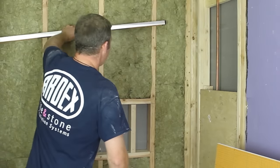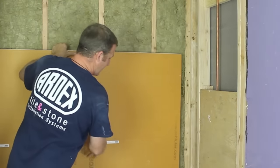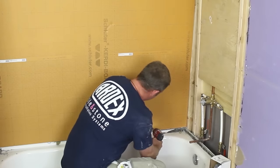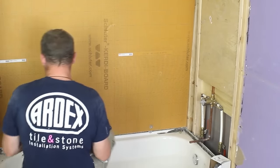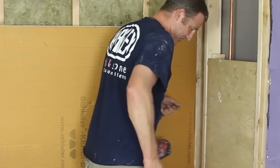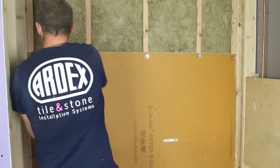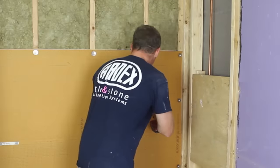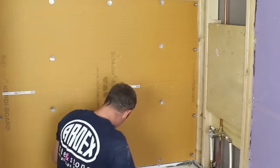The second method is Schluter KERDI-BOARD. Make sure your walls are nice and plumb and level. What we like about KERDI-BOARD is it's lightweight and easy to cut — you can score it with a utility knife. Mount it right above the tub lip using their screws and washers. They have specific instructions: put a screw and washer every 12 inches, and your studs should be 16 inches on center at a minimum for a half-inch board. Follow the Schluter instructions and you should be good to go.